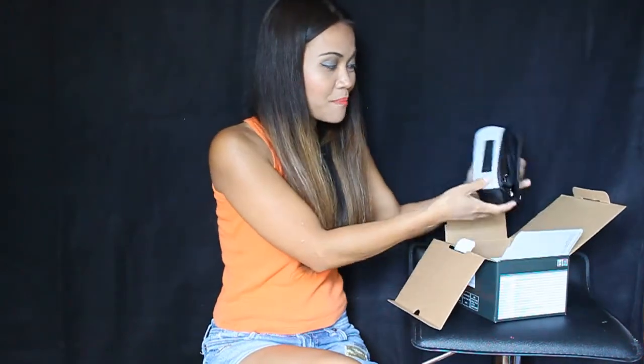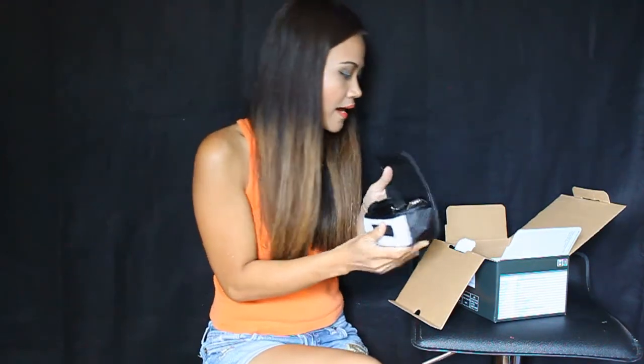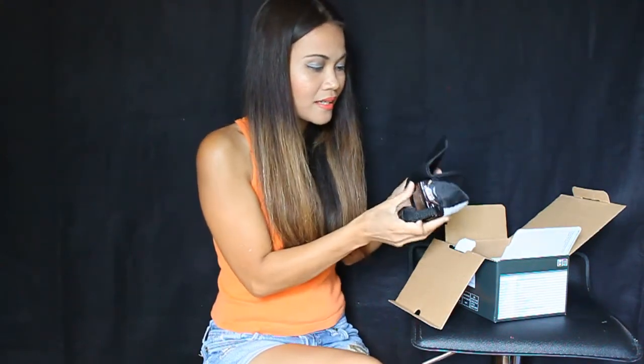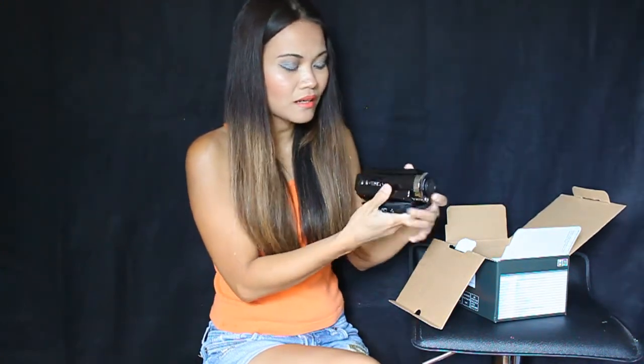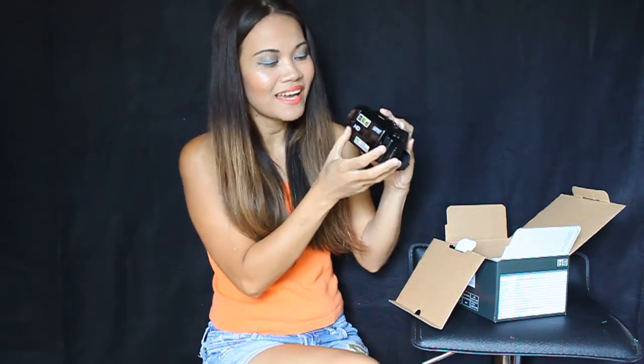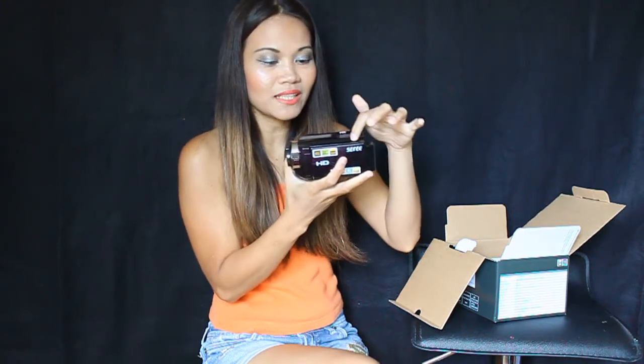I already opened this one. It comes with this pouch bag — this is cute, I like that it comes with that. And this is the actual thing right here. Look at the color, the finish is super glossy.